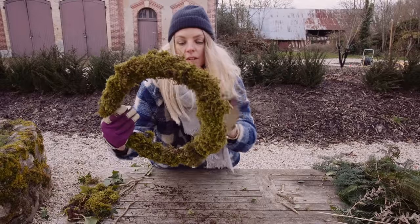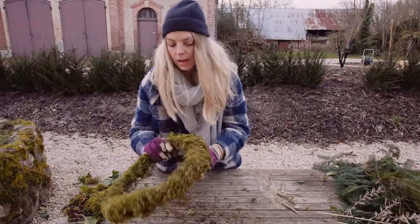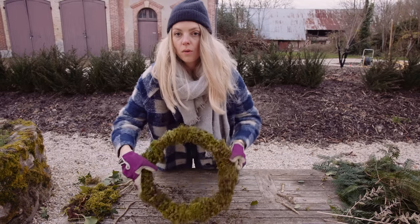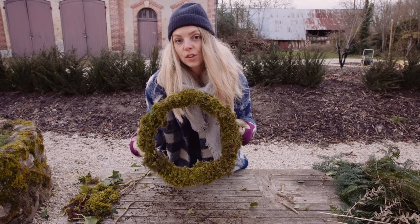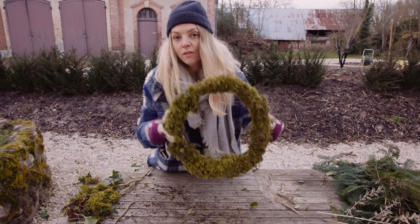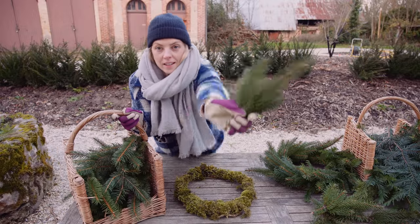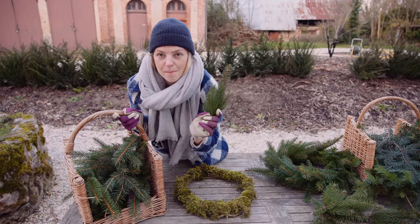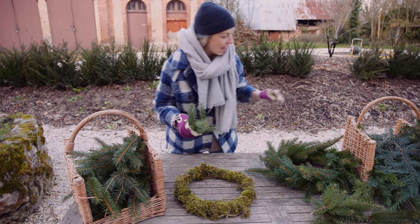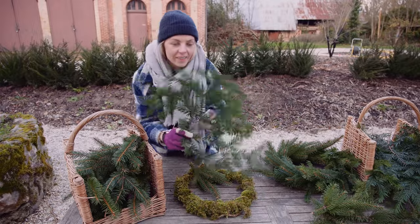I've just covered it with nice moss with my wire — now I just need to cut my wire and tie it off. Then I've got one of my bases, and I just need to make a second one because we obviously have two front doors and we need one for each side. To make my wreath I'm using some fir tree which I've taken from our massive Christmas tree in front of the long houses.